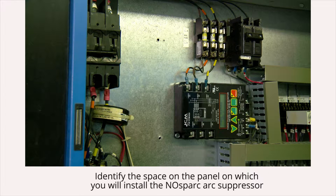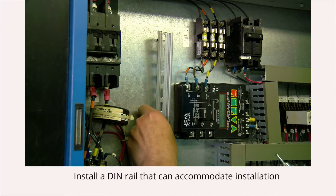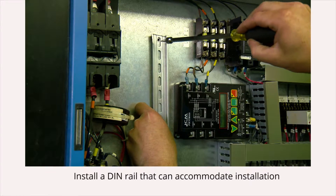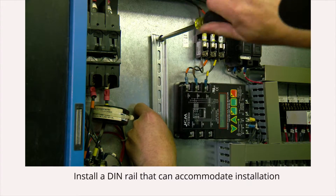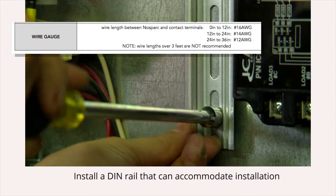To begin this installation, identify the space on the panel on which you will install the no-spark arc suppressor. Refer to the wire gauge table in the user manual to ensure the proper wire length. Next, install a DIN rail that can accommodate the arc suppressor installation. Note that wire length should never exceed 3 feet.